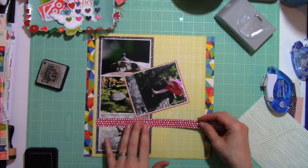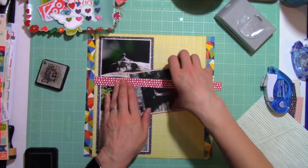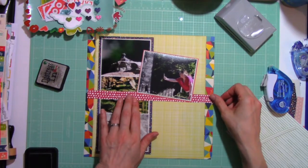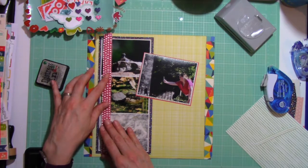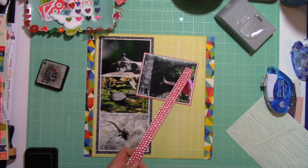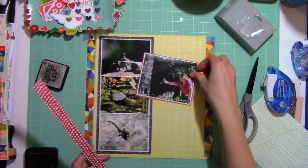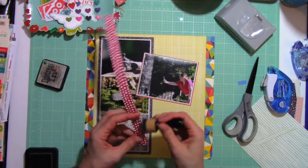Then I'll try it horizontally, thinking that maybe it will be a way to anchor that photo to the page. And then I decide: no, I don't need an anchor. The anchor will be it holding on. Because I do plan to overlap — that focal picture of my daughter will be overlapping that strip of photos to the left.